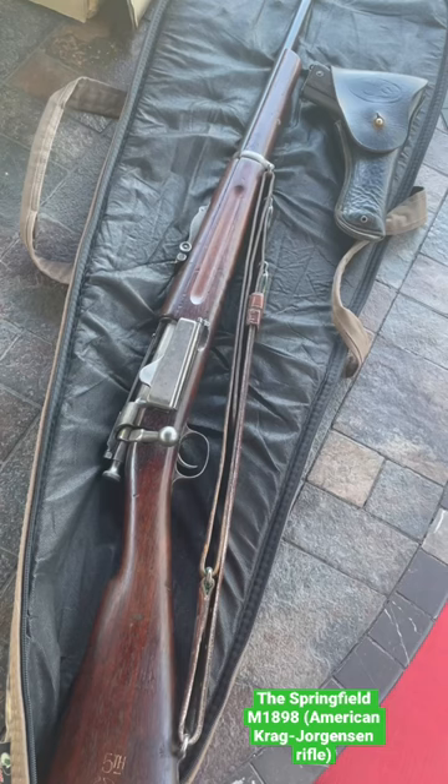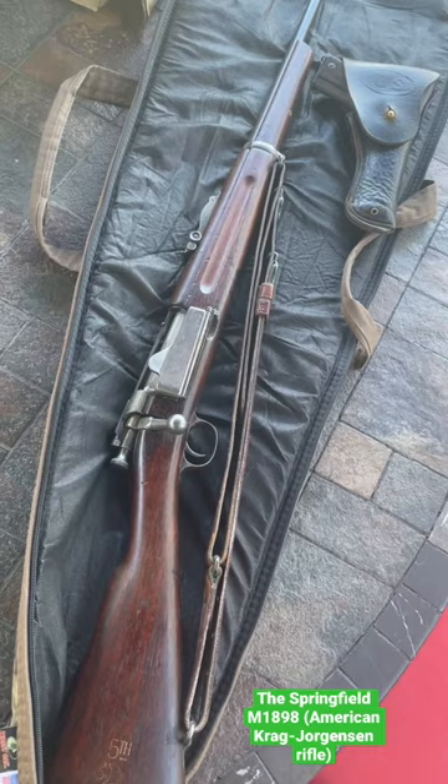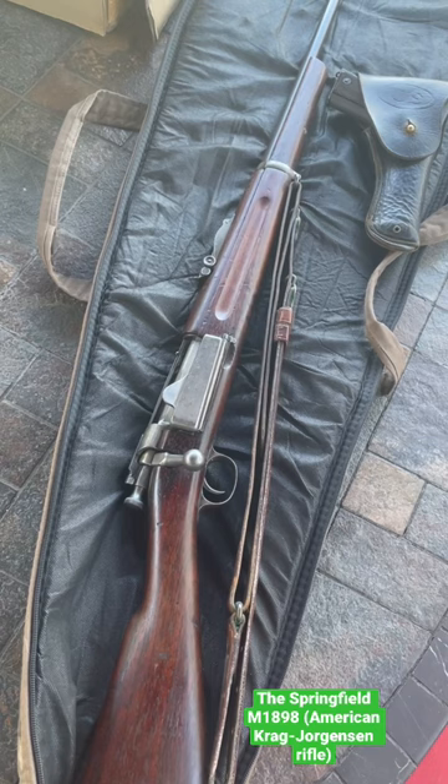The U.S. Springfield M1898, or the U.S. Krag-Jørgensen Rifle. Originally designed in Norway, this was chambered in .30-40 Krag and was produced in Massachusetts from 1894 to 1904.